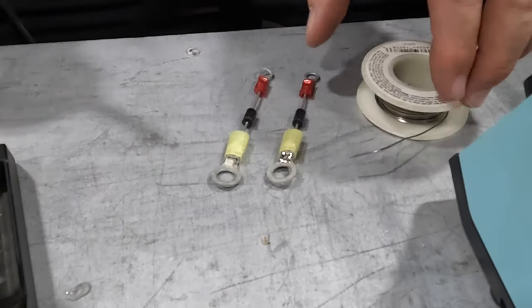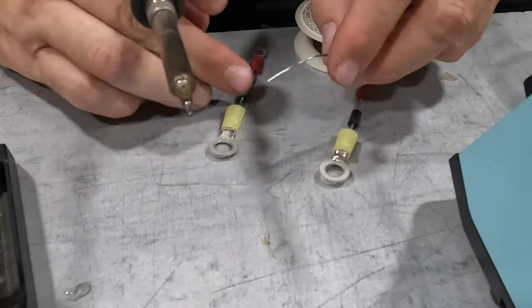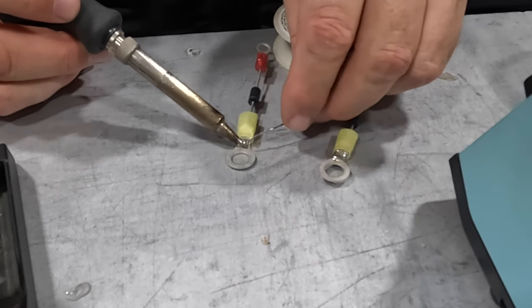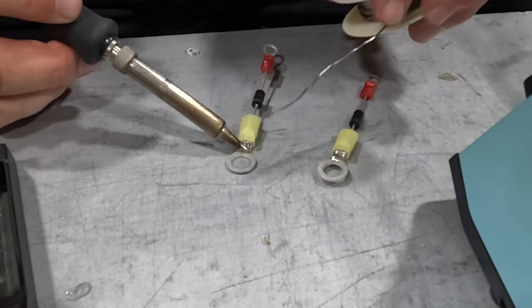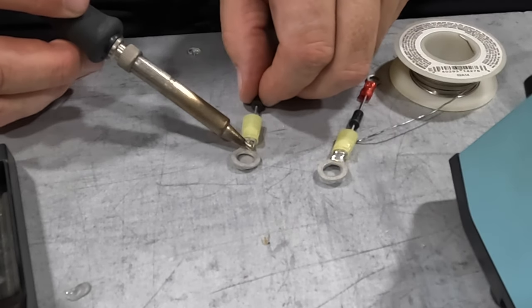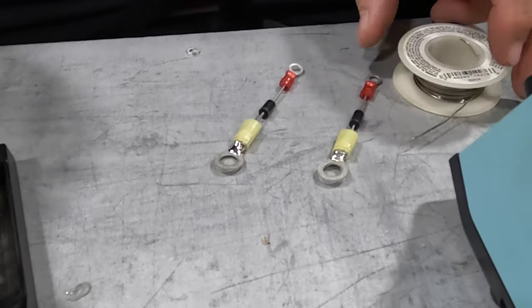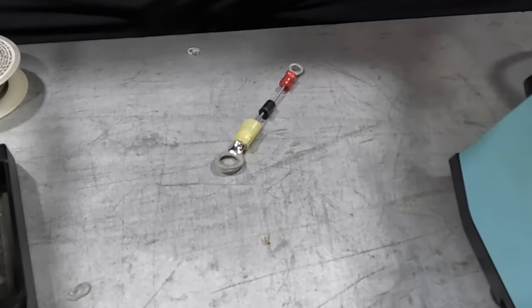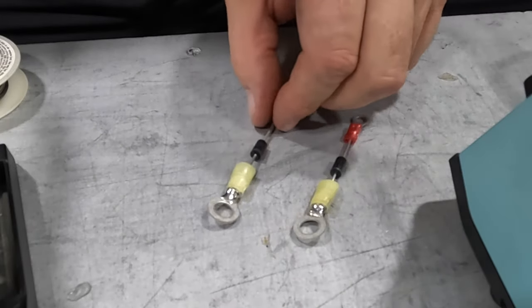Nice bead on there — it's a nice solid piece now. Getting it nice and hot, letting the solder do the trick. Once it gets to that melting point it'll just flow into place. You can see how that looks now — it's got a nice connection there even though it is crimped. It's also soldered so we've got a nice solid connection.